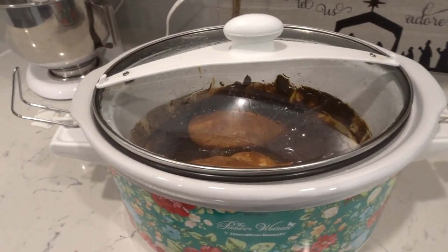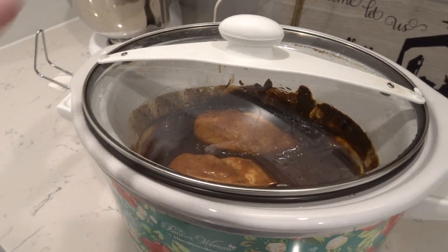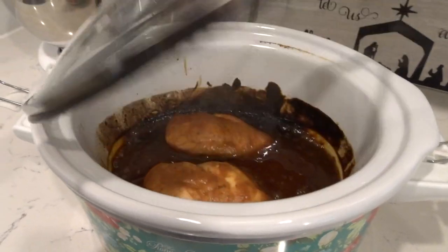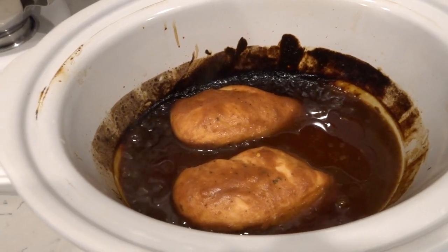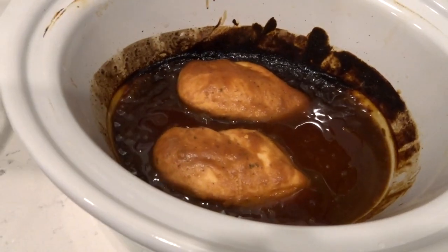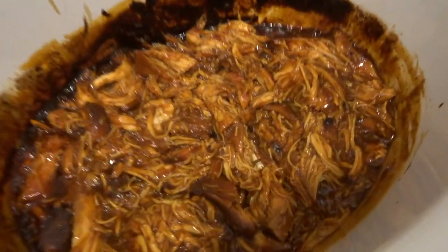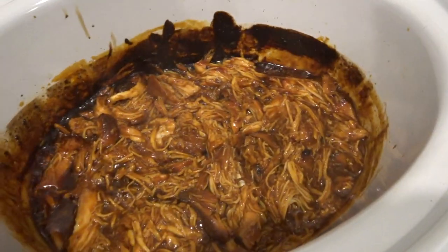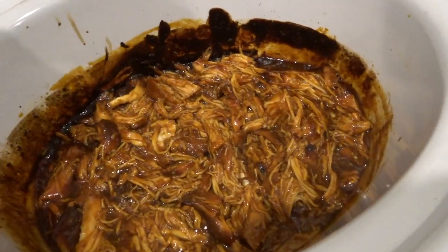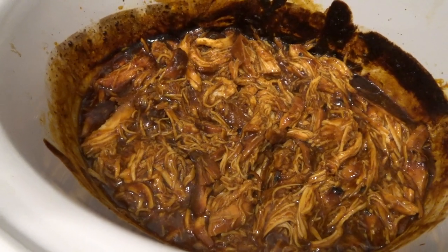It has been about three and a half hours for me and this is what it looks like. I'm going to shred that chicken up and show y'all. I'm so excited to eat this, it's so good. So I shredded it up — it pulled apart so easy. I let mine sit a little bit longer so the barbecue sauce kind of got thick, but normally it doesn't do that. It is so good.